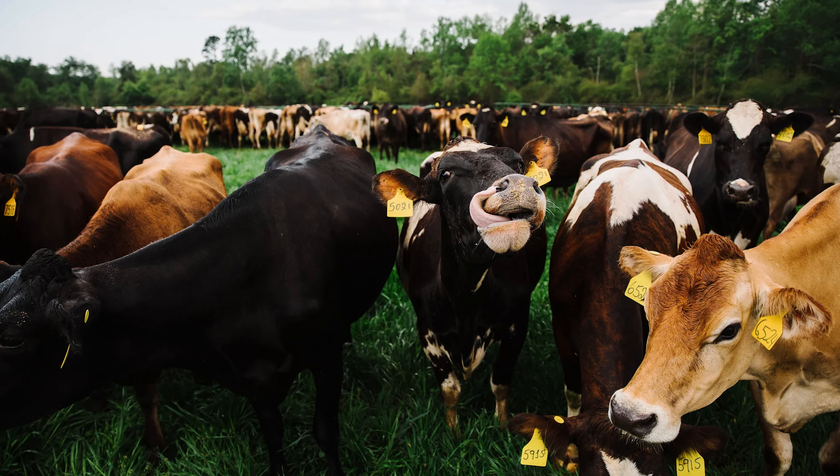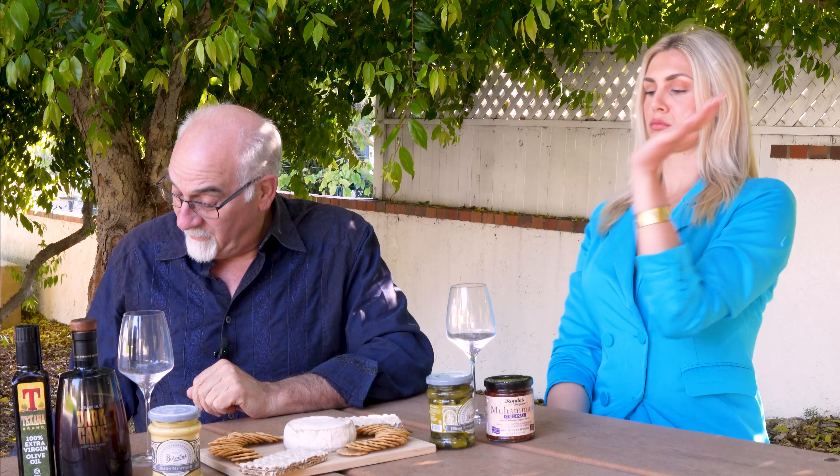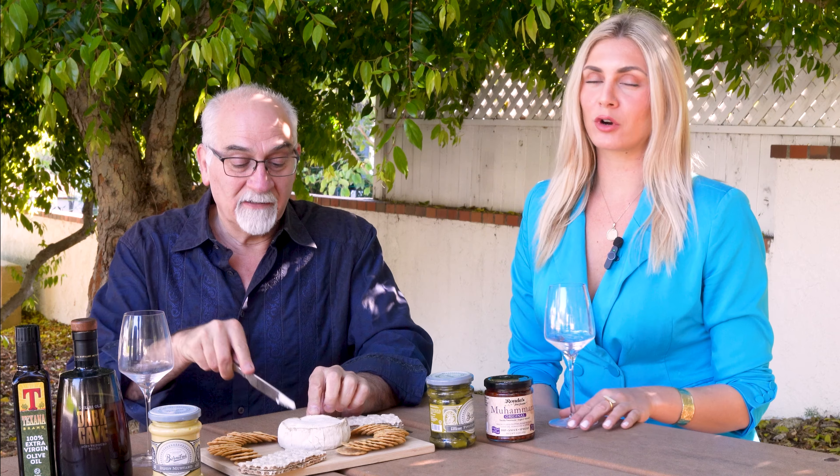They're all free grazing and grass fed — so they're, as they say, happy cows. They're enjoying themselves and the flavor comes out in the cheese, and we're going to see how this is. Let's try this. So I'm going to cut a little bit of this. I've never had this before — FYI, it's my first taste test.